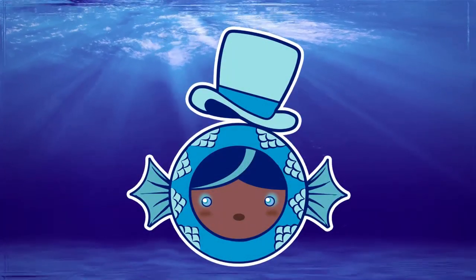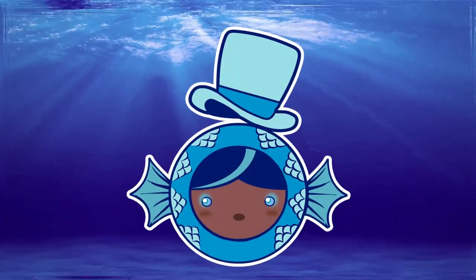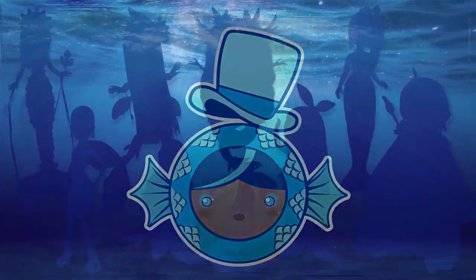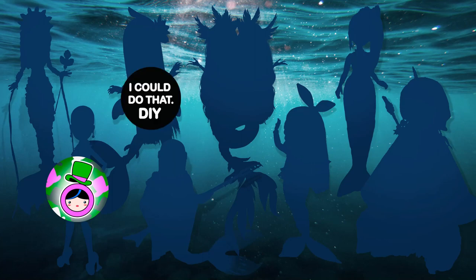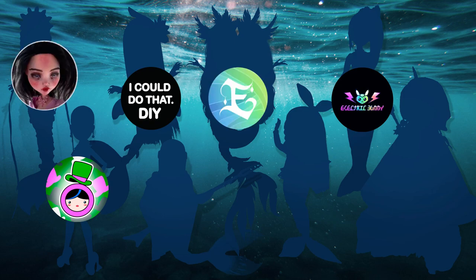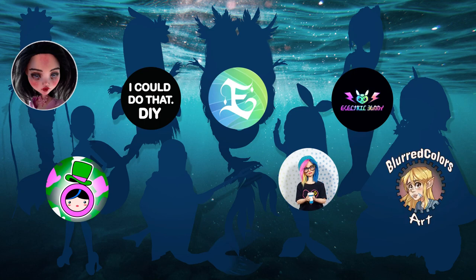Hi everyone and welcome back to the Harder Dolls. After three months I'm back with a new video for the Merry month, and what a better way to do it with a special collab with my friends: DIY, Electric Bunny, Jackie O, Enchanterium, Stefu Doll, Blu-ray Color Art and Dolly Pop.